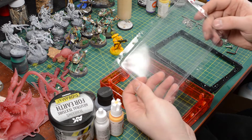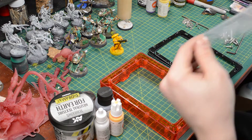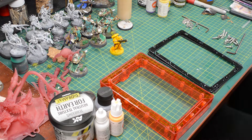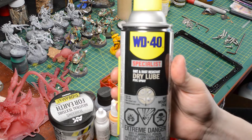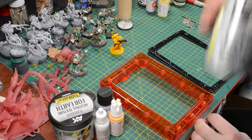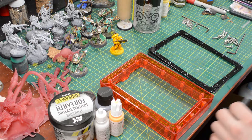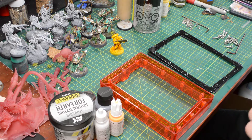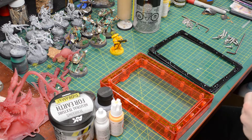I use the WD-40 Specialist PTFE dry lube. Lube your FEP with this WD-40 Specialist dry lube. Teflon was apparently also an option, but I just don't like Teflon and I don't want it around, so I went with the PTFE. So I'm going to throw this one out — that is garbage.